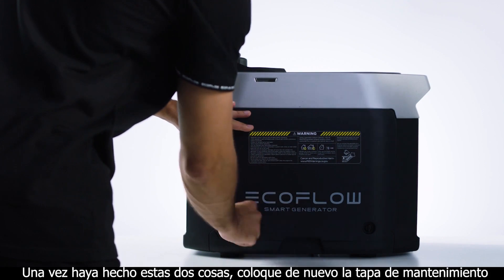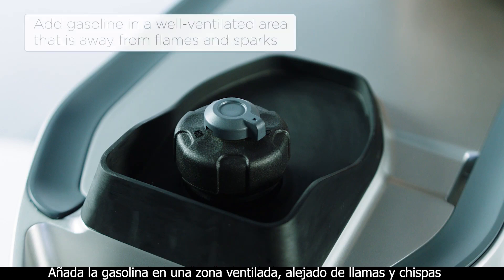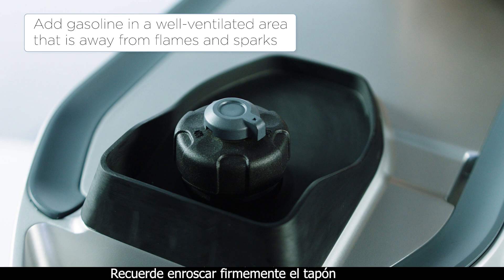Once you've done these two things, put the maintenance cover back on. Add gasoline in a well-ventilated area that is away from flames and sparks, remembering to put the cap back on tightly.